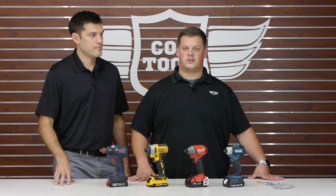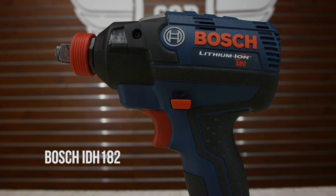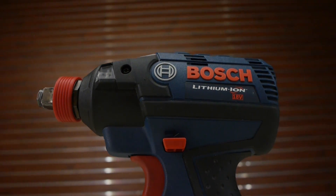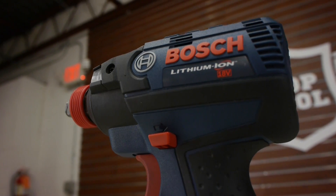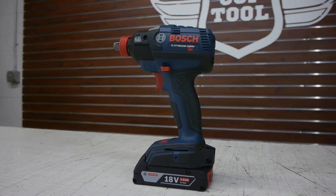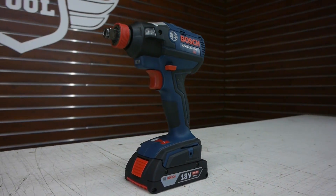Last but not least, we have the Bosch IDH182. It has 1650 inch pounds of torque and three speeds. The real selling point is that it has the socket ready chuck, so it's both a quarter inch hex and a half inch square chuck. It's the longest at 6.2 inches and it's among the heaviest at 3.2 pounds.